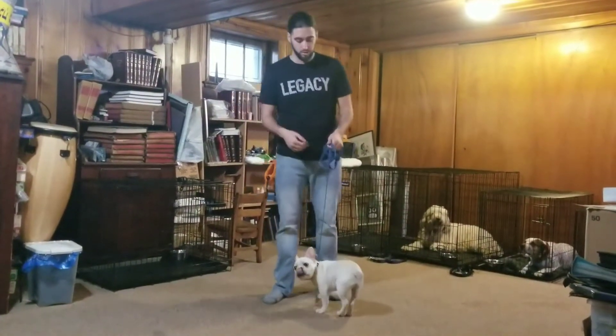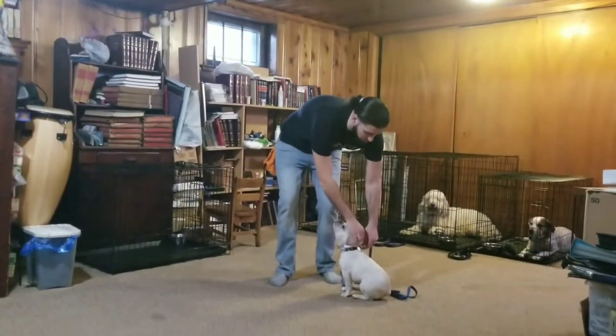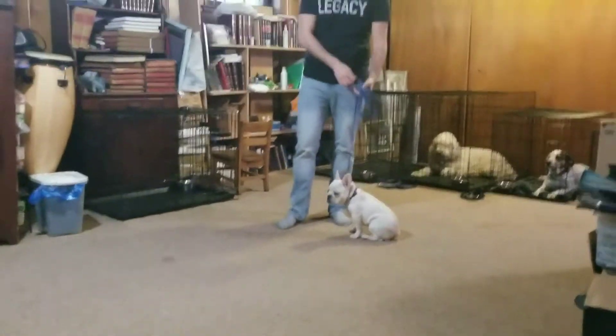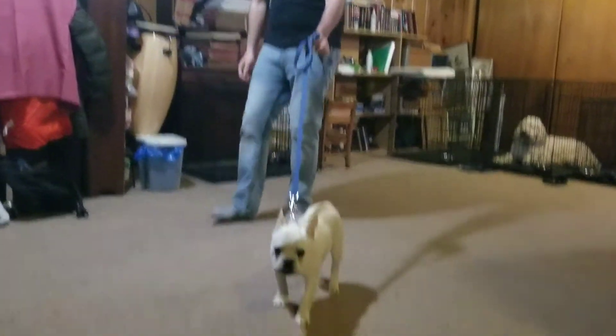This is going to be a good way of communicating with her that she has to move, she has to follow the body and the leash. It's going to be very basic and I'm just going to walk you through it as we go. I'm going to let her go out and then apply pressure.